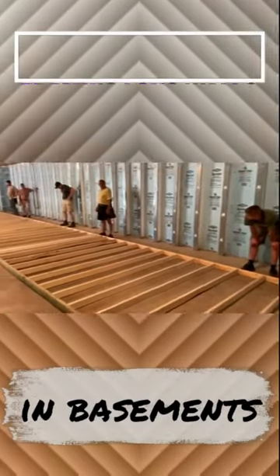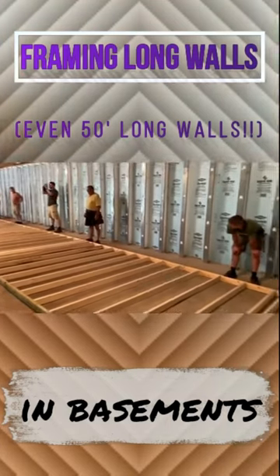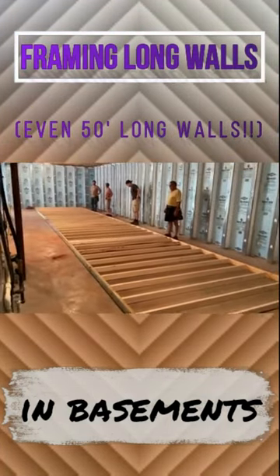We got five guys on this wall. Now this is a ridiculously long wall, but I'm just trying to prove a point here — no matter what, you can build your walls laying on the floor completely put together and then stand them up.